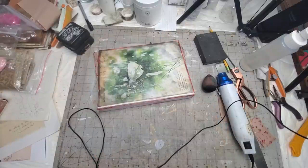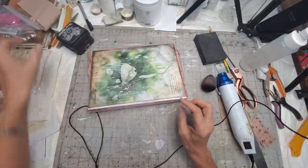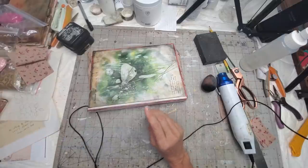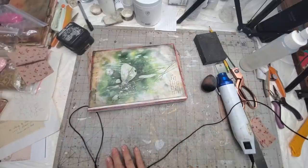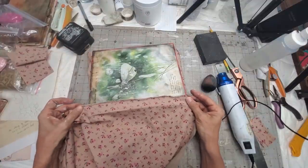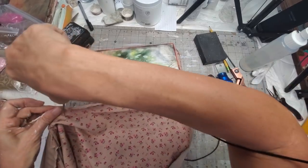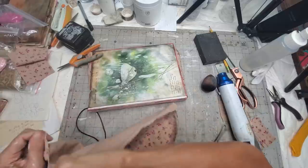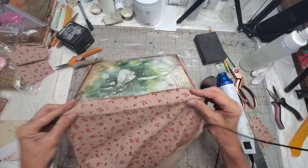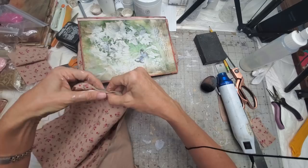Let's slap some fabric on it — should I use the same fabric or a different fabric? I have this piece but I don't think it's long enough — it's too short. Let me grab another piece of that fabric. Okay, let's do a little cut here, do the tear — here, here, and here — and a little cut there.